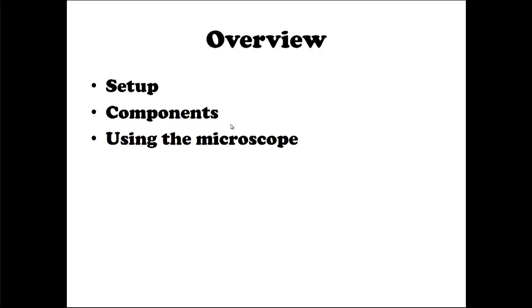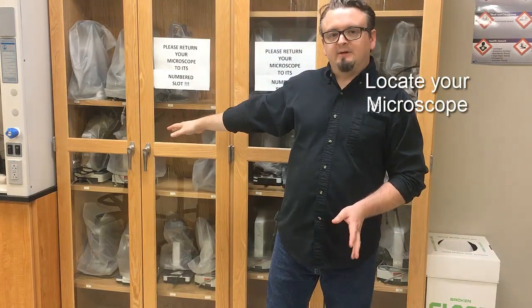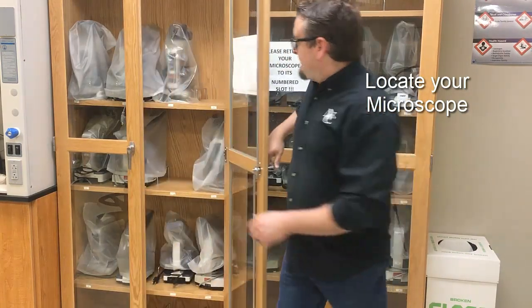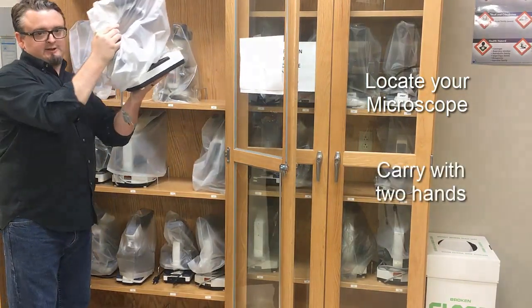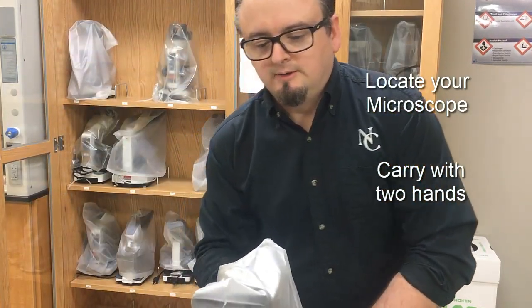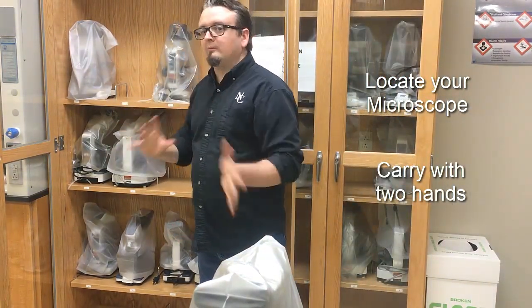Let's start with the setup, beginning with how to get the microscope out of the designated cabinets. You can see all our microscopes located here behind me. We can open the door by turning the handle to the right. Grabbing a microscope is as easy as taking it first with one hand by the handle, putting another hand underneath the base, and carrying it with two hands. Make sure you've got the assigned number you were given and that it matches with the cabinet.